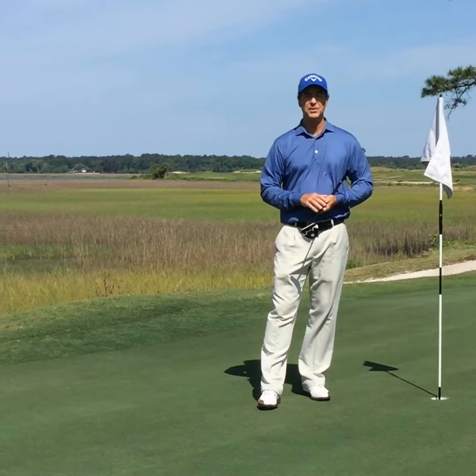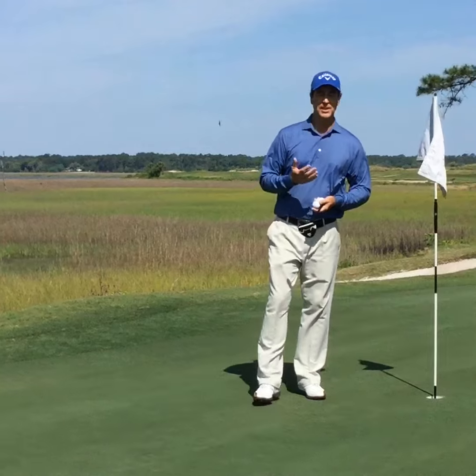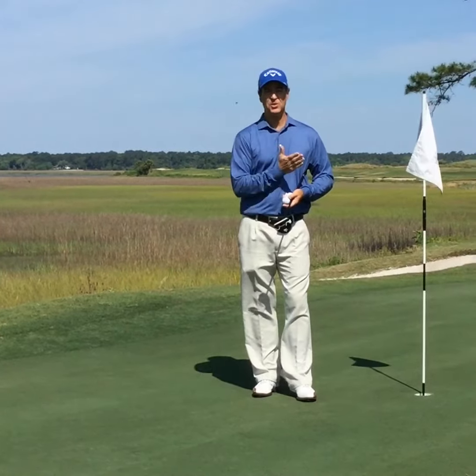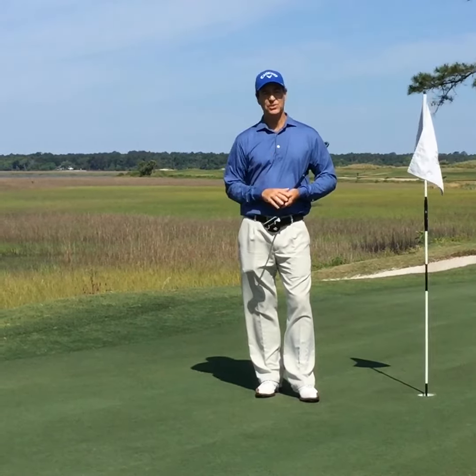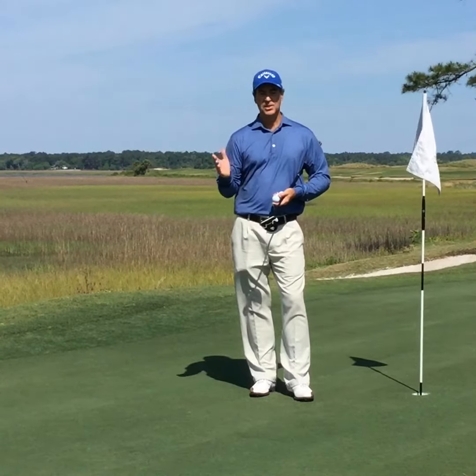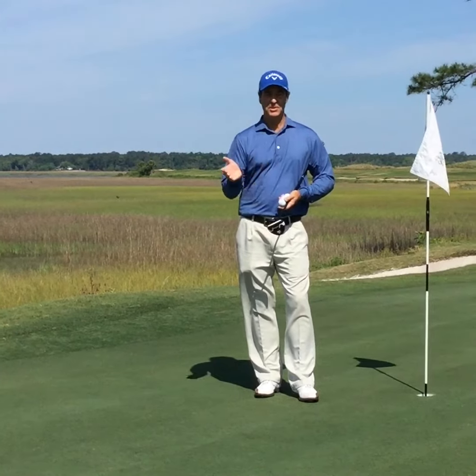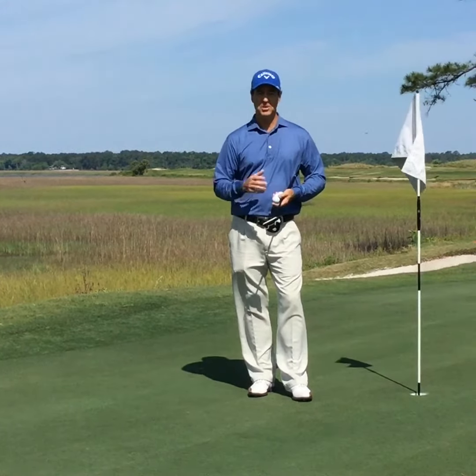Hi, David Lepore back with you on the putting green. I'd like to talk to you a little bit about a drill that helps you get the golf ball past the hole. We all know that if you leave the putt short, it's not going to go in. One of the ways to practice getting the ball to work past the hole is to come to the putting green and work on this make putt drill.